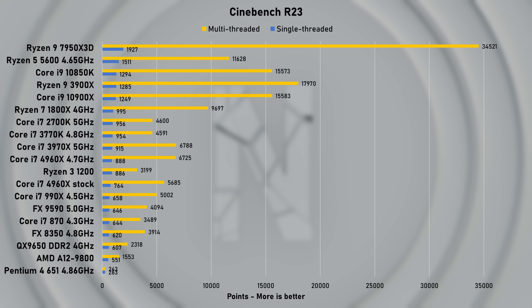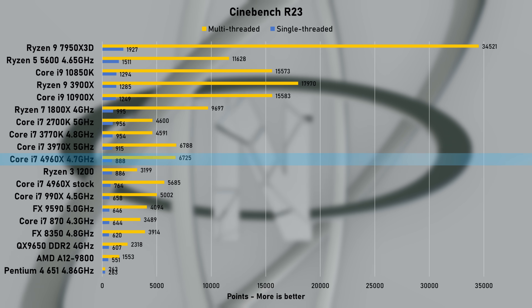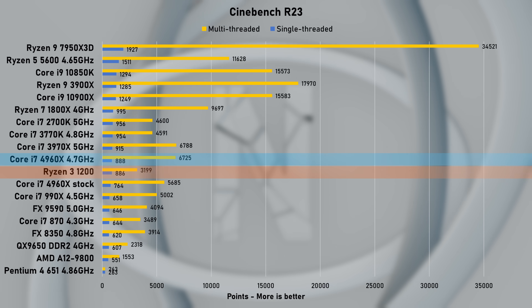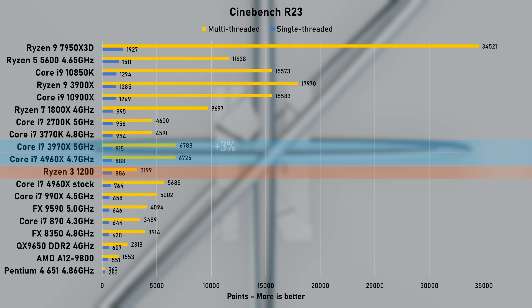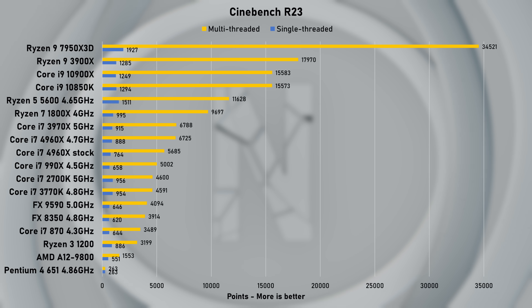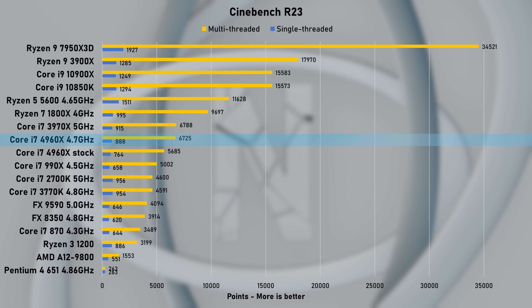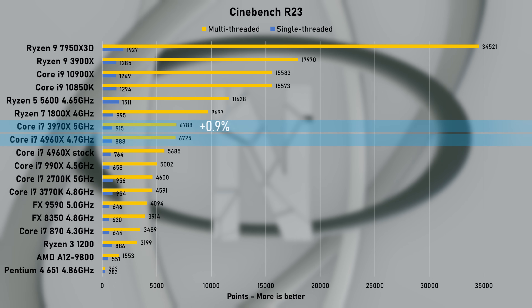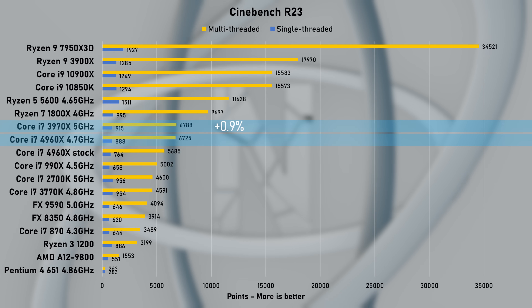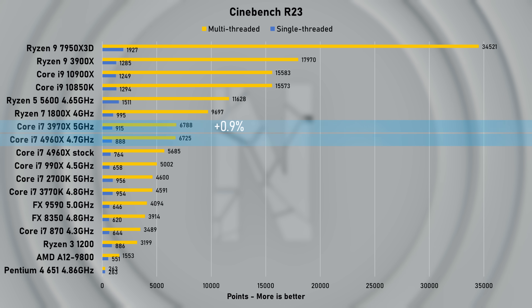Cinebench R23, sorted by single-thread score, puts the stock 4960X at 764 points. The overclock pushed this to 888, which was on par with Ryzen 3 1200 and around 3% slower than the last-gen flagship, the 3970X. When sorted by multi-threaded score, the stock 4960X managed nearly 5,700 points. At 4.7GHz, it scored 6,725 points, which is less than 1% slower than the 3970X. Considering we are pulling 35% less power, admittedly this is impressive — however, not actually faster, is it?